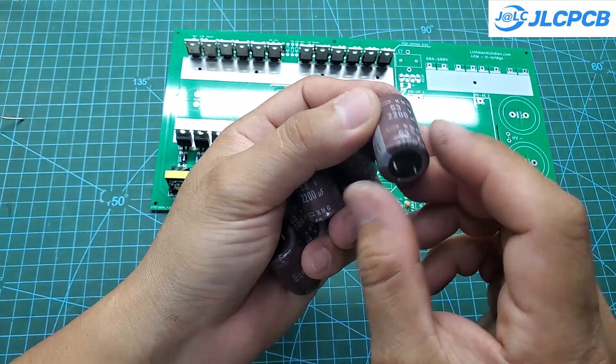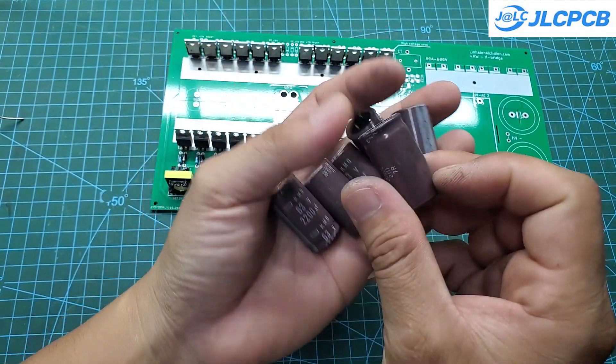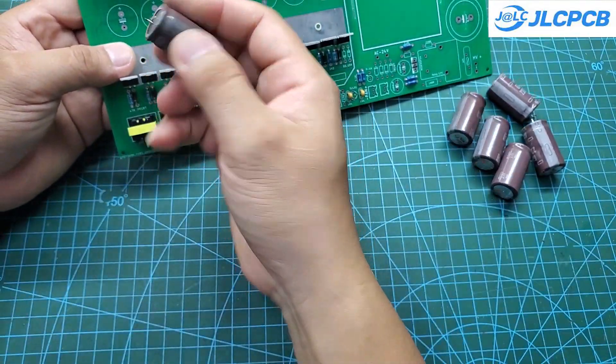When running at high power, capacitors are also very important in this project. If you use low-quality capacitors, they will quickly overheat when operating at high power. I often use salvaged capacitors, as they tend to have very good quality.